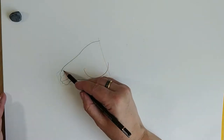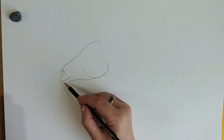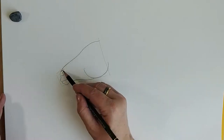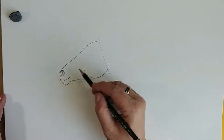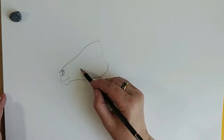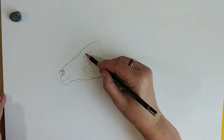The nose can be round if the horse has just been working hard, or it can be sort of closed off if he's relaxed. Let's do the round one — our horse has been working. There is a bony ridge here, and then right above that is the eye.